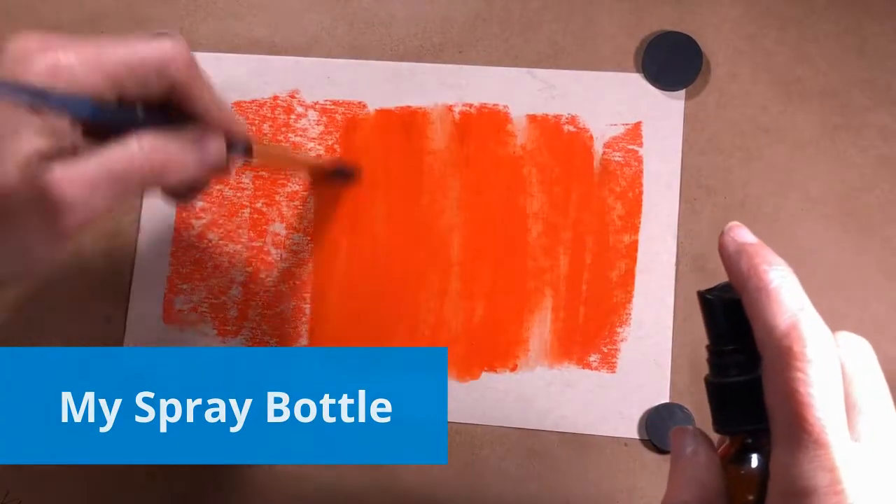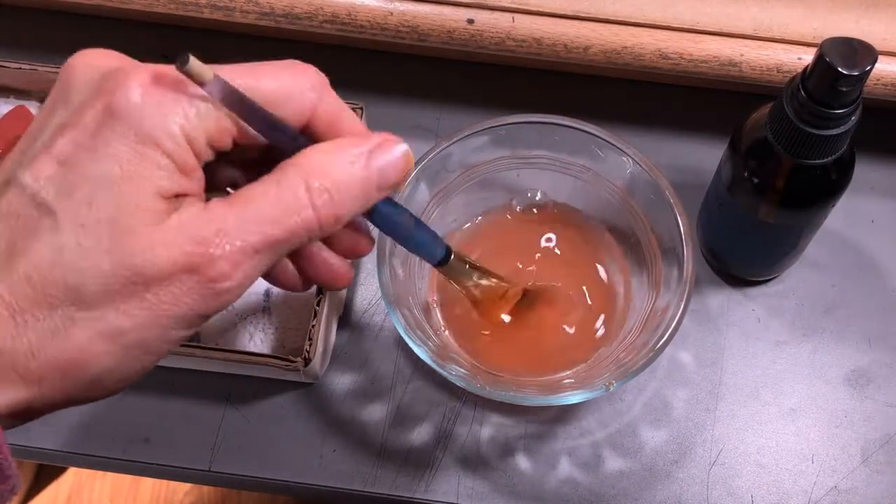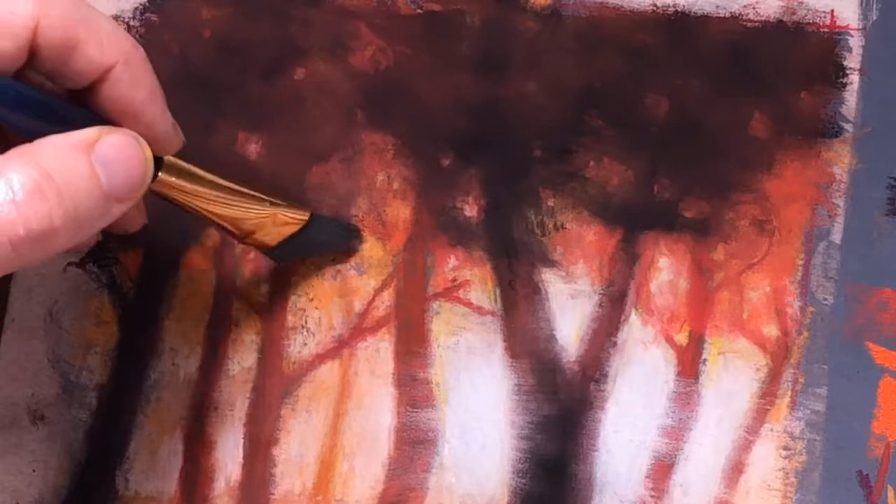Rubbing alcohol makes the pastel pigment on your paper spread like paint for a little while, but it dries faster than water. I like using it for underpaintings as well as settling the pigment into the paper between work sessions. Storing it in a bottle keeps it portable and reduces waste compared to using it in a bowl. The brush I use is an inexpensive generic angled acrylic brush, which has worn down over years of use on sanded paper. It also serves as a kind of eraser later in the painting process to lift off the top layer of pastel when I want to change something.